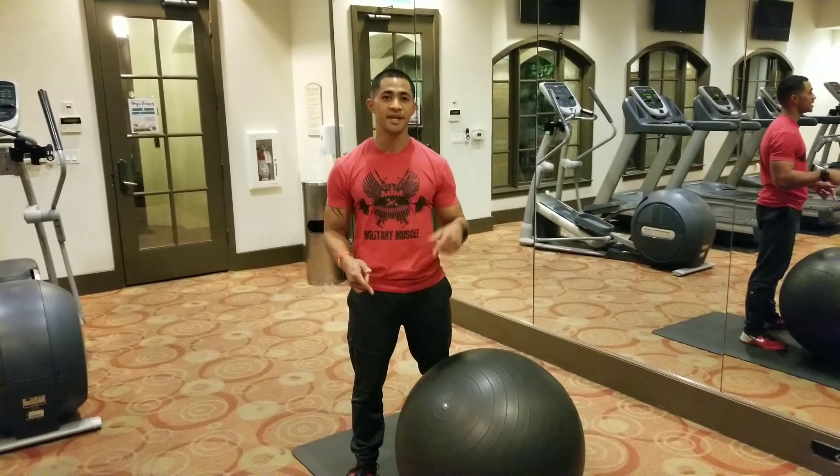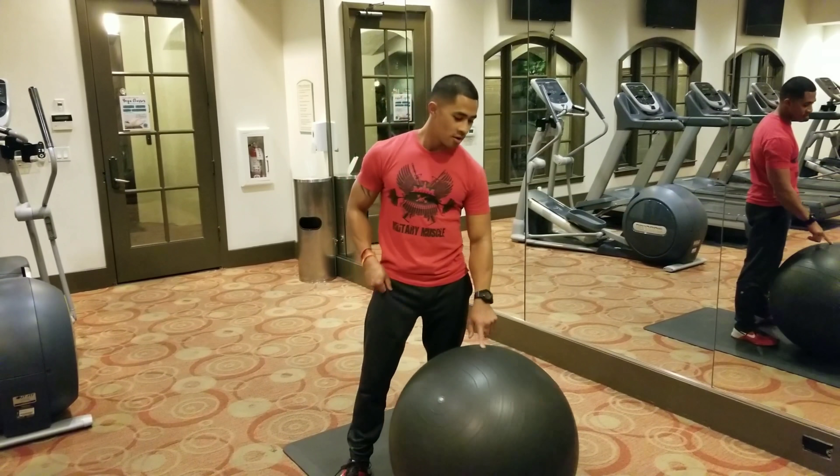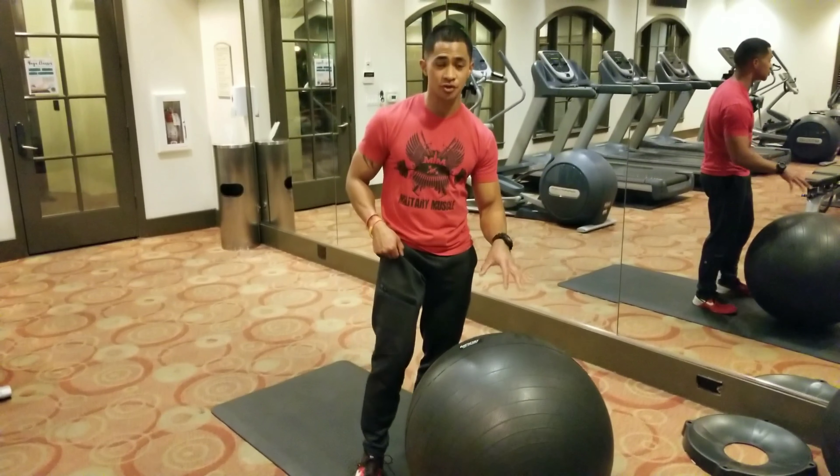Alright guys, so this next exercise we're doing is a hamstring curl with a Swiss ball. You want to start with a big Swiss ball first — it's a lot easier to control.